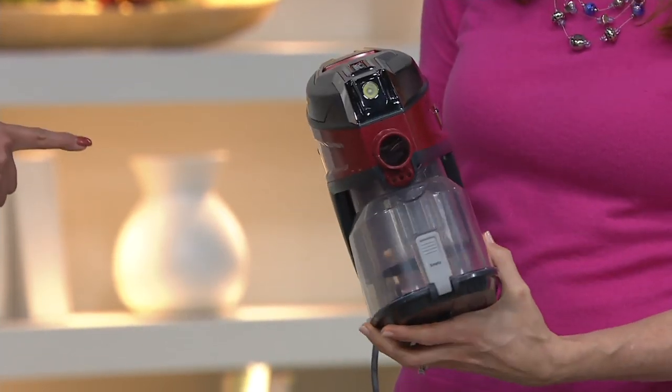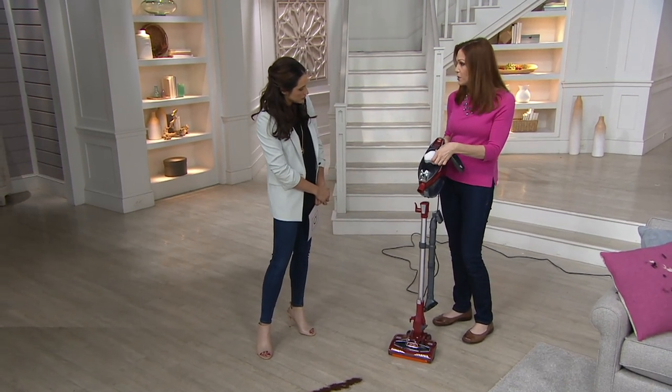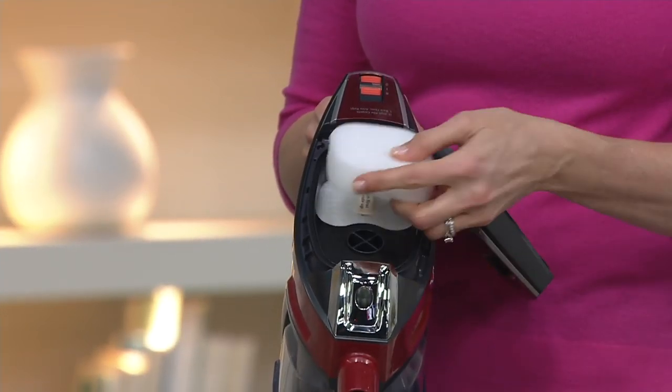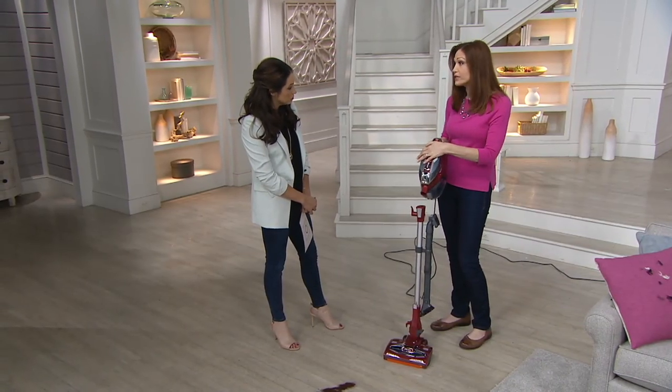That's a lot more cleaning time between empties. The filter right here is a built-in washable filter — you don't have to replace it. Once a month or so you just wash it out, let it completely dry, and it goes back in. I'll show you later how to maintain the brush roll but it's really simple and easy.